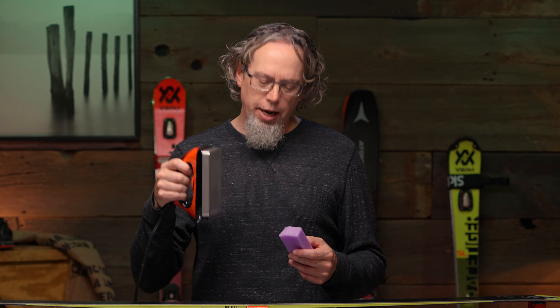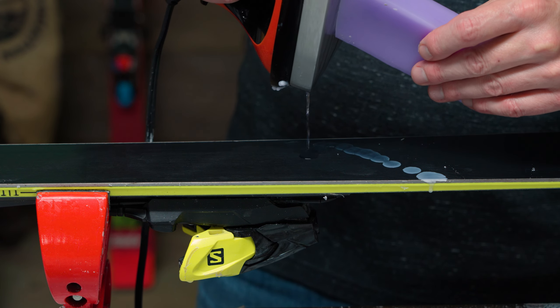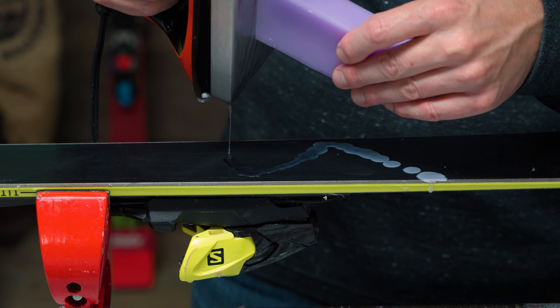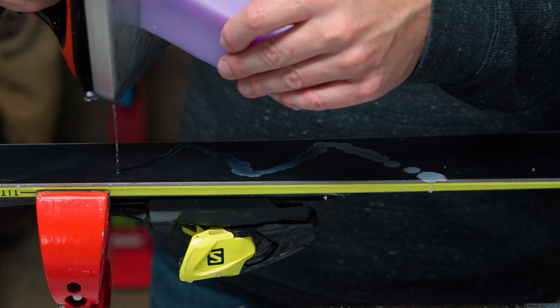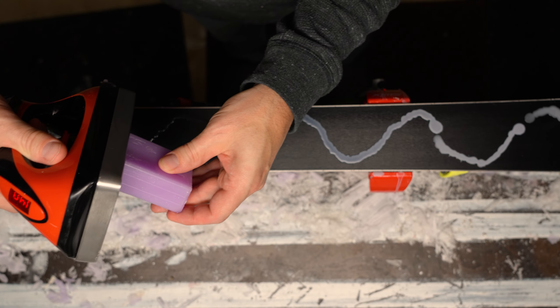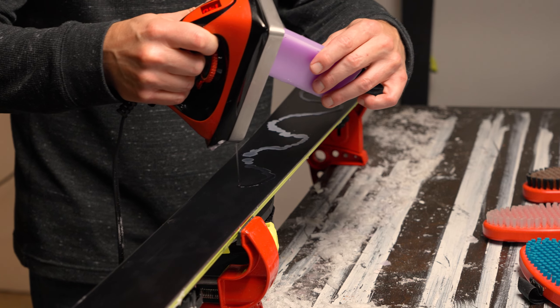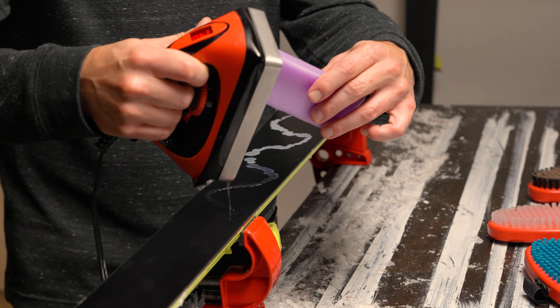Hold the iron on a slight angle and gently touch the wax to the bottom of the iron. This will allow the wax to start melting onto the ski. There's no set way to do this, but an easy way is to make a wavy line pattern of wax down the ski. The key is to not overdo the wax, but yet put enough on.